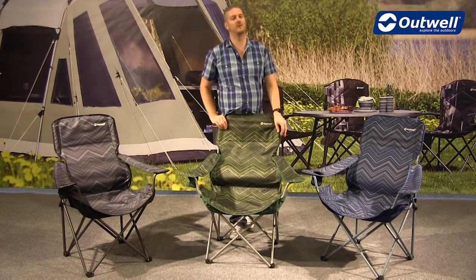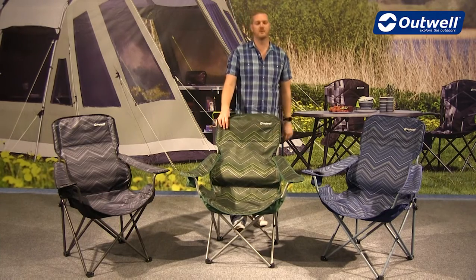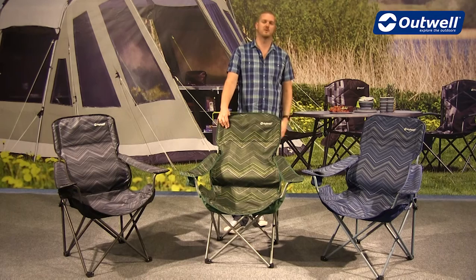So there you have it — that's all of the features of the Black Hills chairs from our folding furniture collection. Thank you very much for watching.